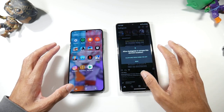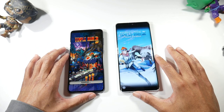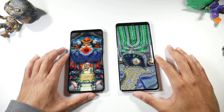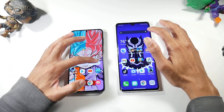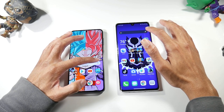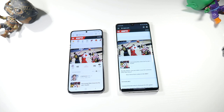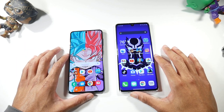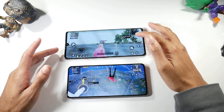Testing Temple Run and loading ESPN.com, the S21 won again but not by a crazy margin. As you can see, it's not like a crazy speed difference — both phones are keeping up well, which is nice to see.